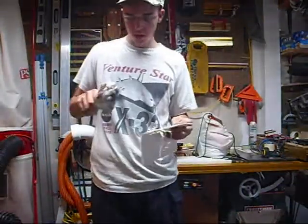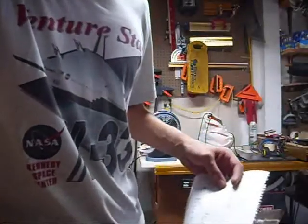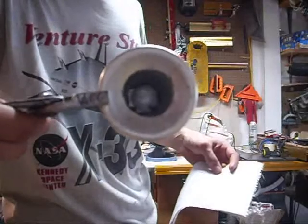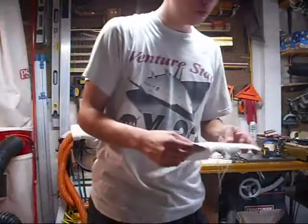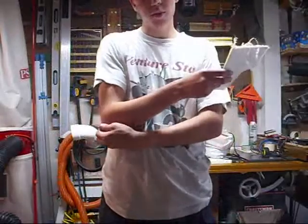Okay guys, I just finished making this venom stove. You just saw the test run of it. I'm gonna put some more JB Weld down in the bottom to make a better seal. The measurements that I got off of Instructables.com didn't really work for these venom cans.